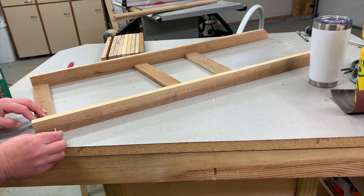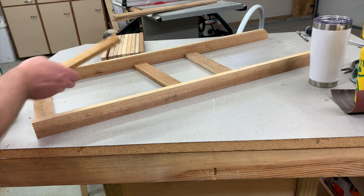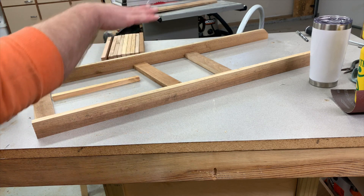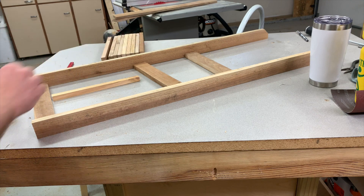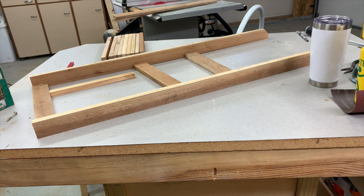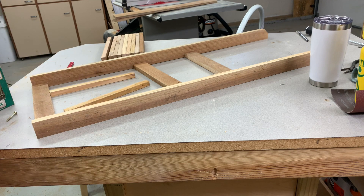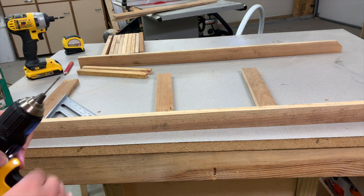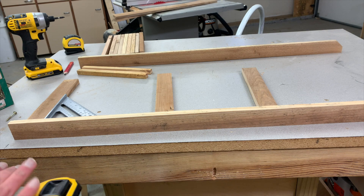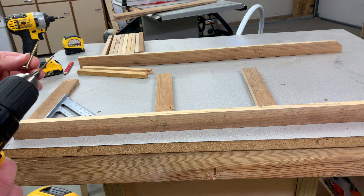We're going to do two pilot holes, drive two screws in, and go all the way down the line. I have these spacers made out of scrap wood so I can have even spacing of all the rungs — you can do whatever looks good to you. These spacers are approximately 10 inches. I'm using a pretty small bit here — a 5/64 bit — to do my pilot holes.